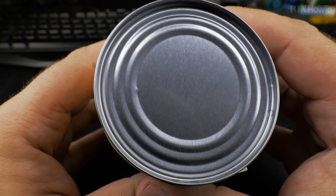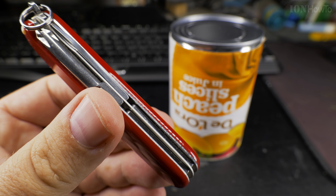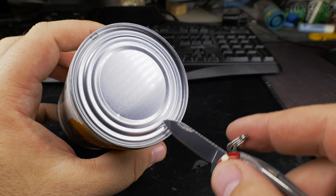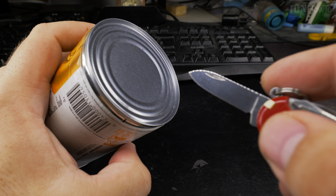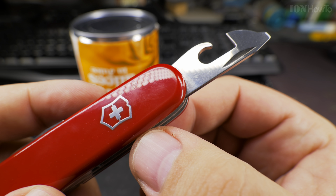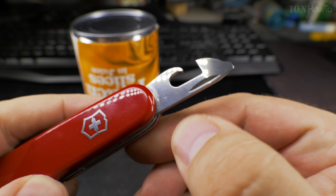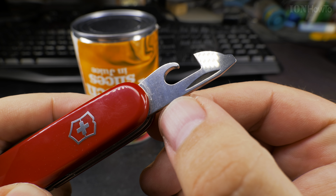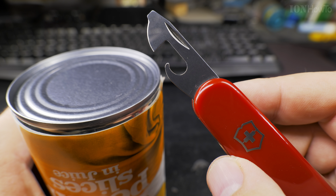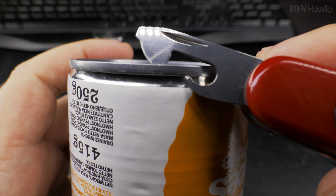Today I show you the fastest way to open a can with a Victorinox Swiss Army knife. This is my trusty Victorinox. For me, by far the easiest way to open a can is with a knife — a pocket knife or any knife is easy to control. But the Victorinox Swiss Army knife has this cool can opener which works in many ways.